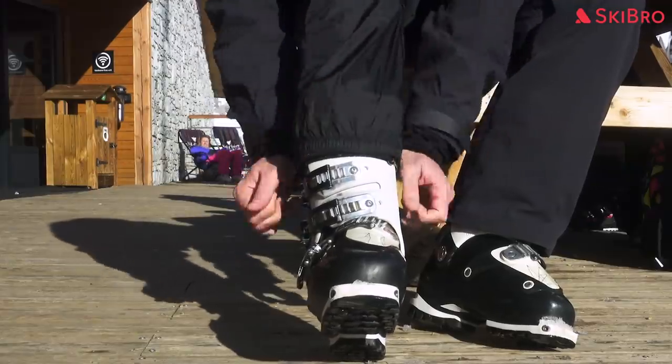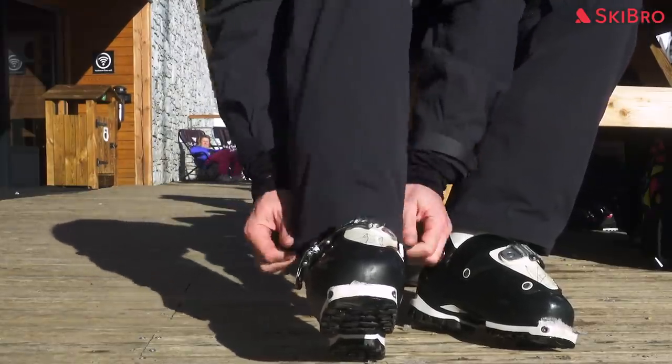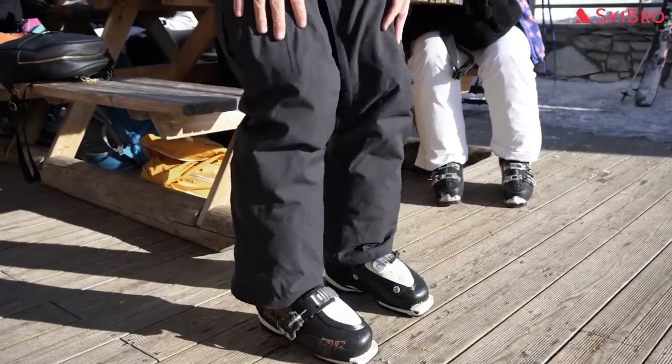When your boots are done up, you can place the waterproof gaiter on your salopettes over the top of your boots. This will help keep your feet dry for your entire ski day.